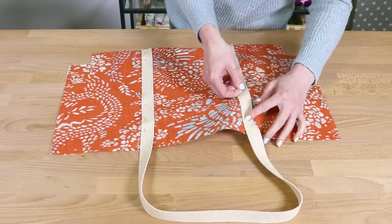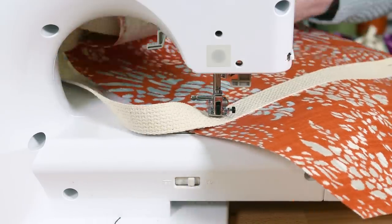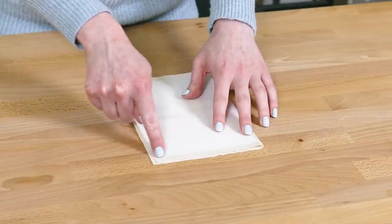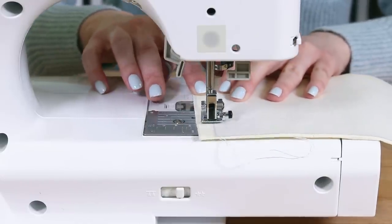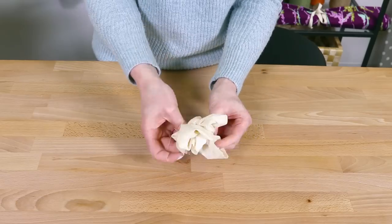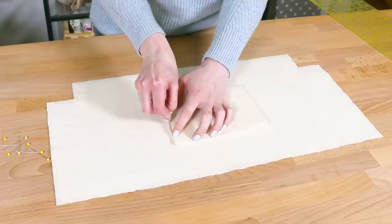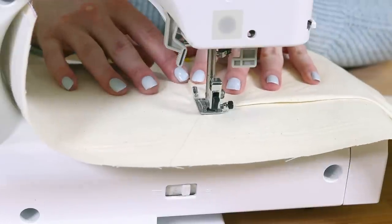You can also use straps made out of the fabric you're using if you prefer. For the pocket, fold it in half with the stabilizer facing out and sew around the sides on the edge of the stabilizer, leaving a gap of a couple inches at the bottom. Clip the corners and turn it right side out. Center the pocket 3 inches down from the top of one of the lower lining pieces, pin, and sew close to the edges around the sides and bottom.